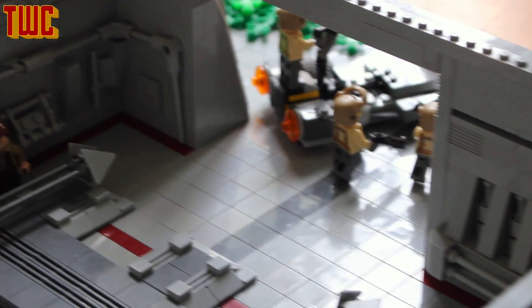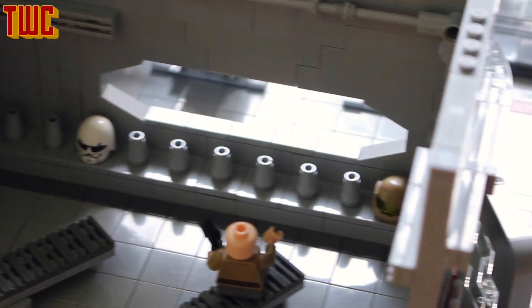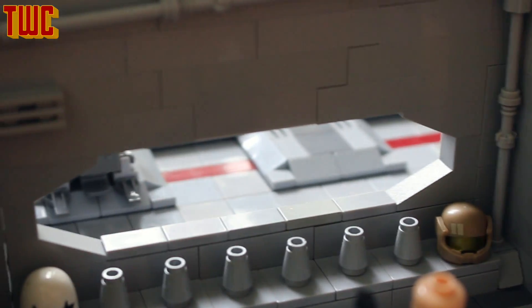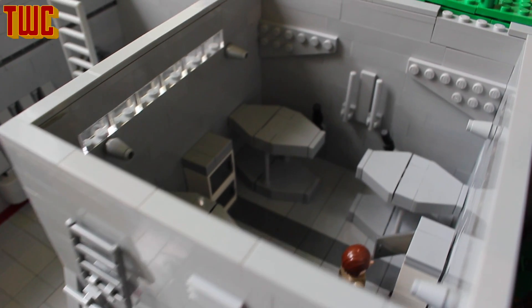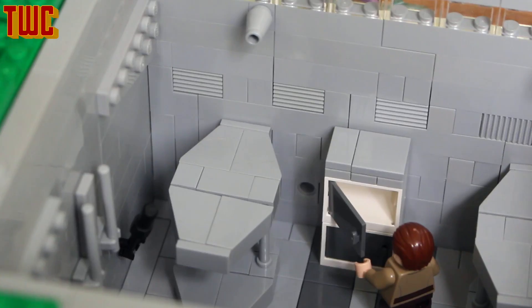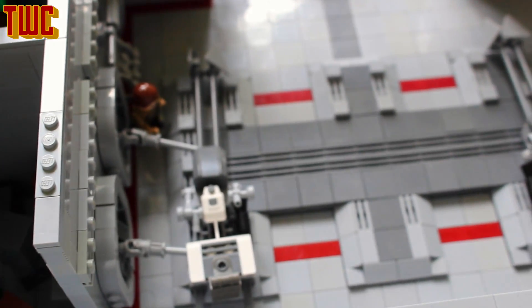We've got a nice big door giving us a good look out of the base. And the weapon room is capable of holding weapons and helmets as well. We've got benches so you can change gear, which is a nice touch. We've got this big nice window looking out of the base too, so they can see the hangar. In the sleeping room we have four beds in total, capable of holding eight troopers, two weapons, and some crates for storage.